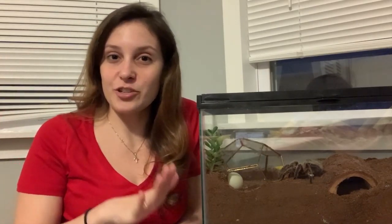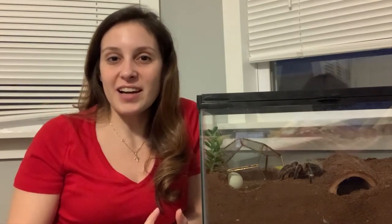If you are new to this channel, I put out videos every Tuesday on Tarantula Tuesday, so does the Tarantula Collective. They also do Tarantula Tuesday, and this includes tarantula facts, weird stuff about my own tarantulas, anything tarantula related and tarantula care. So if you're into that you can subscribe below.